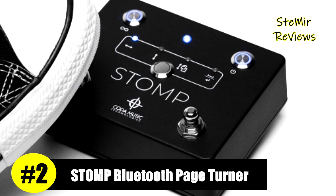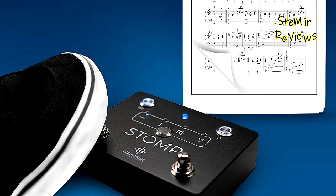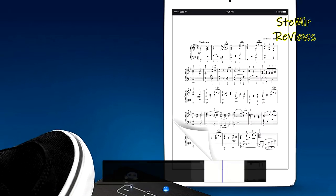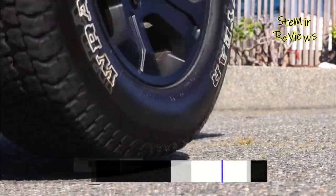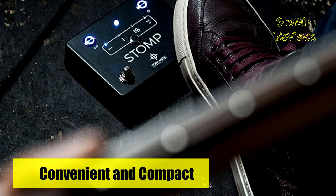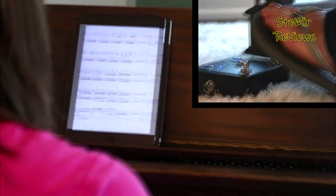Number 2 in our top is from the Stomp brand. The Stomp page turner is made with a solid metal enclosure and built for the gigging musician — in fact, they road-tested it by running it over with a truck. This reliable companion is compatible with iPad, iOS, Kindle Fire, Android tablets, and most devices. Left and right foot switches turn pages left or right, or scroll up and down seamlessly. Use your favorite app for customized control.